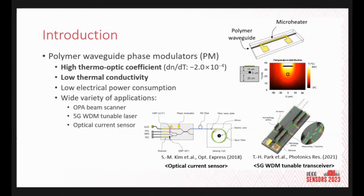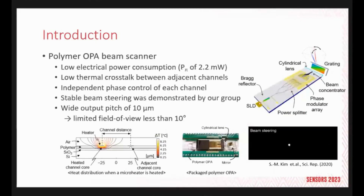Polymer waveguide phase modulators can change the phase of light with a micro-heater placed on top of the waveguide. They exhibit low electrical power consumption owing to high thermo-optic efficiency and low thermal conductivity of polymer materials. They are widely used in applications such as optical current sensors and fifth-generation WDM tunable transceivers. With low-power polymer phase modulators, our group demonstrated a polymer OPA beam scanner, with a notable advantage of minimal thermal crosstalk between adjacent channels, allowing independent control for precise and stable beam steering, as shown in the video.